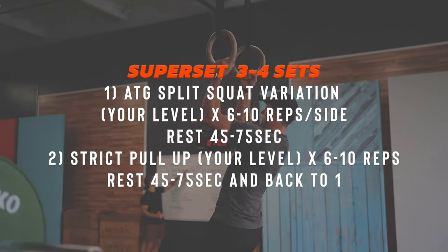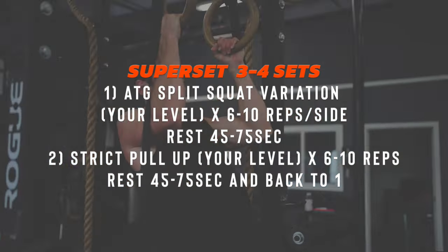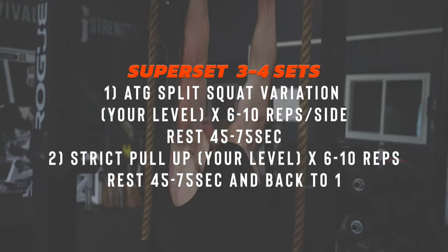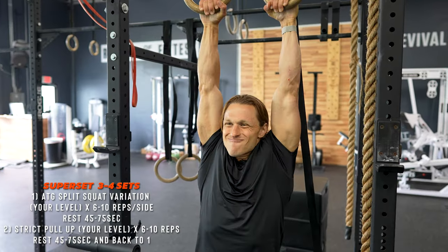The way we are structuring this strength piece means we don't need a tremendous amount of warmup — just some movement prep and we can get right into the Functional Bodybuilding strength component. We often superset our strength movements to allow you to be efficient with your time and also not to tax opposing muscle groups.